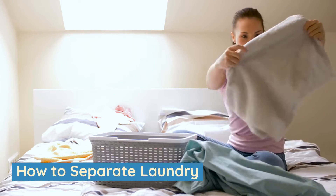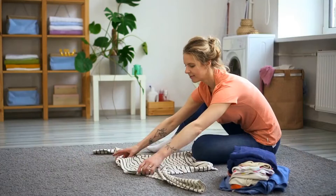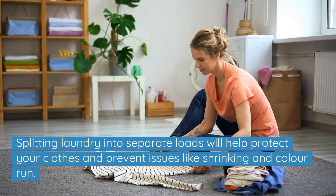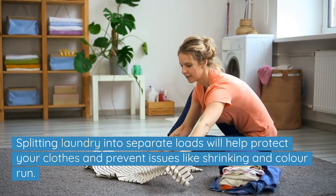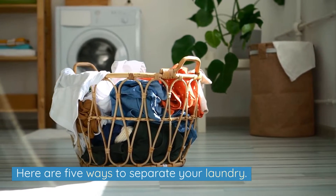How to separate laundry. There are a number of ways you can separate your laundry. Splitting laundry into separate loads will help protect your clothes and prevent issues like shrinking and colour run. Here are five ways to separate your laundry.